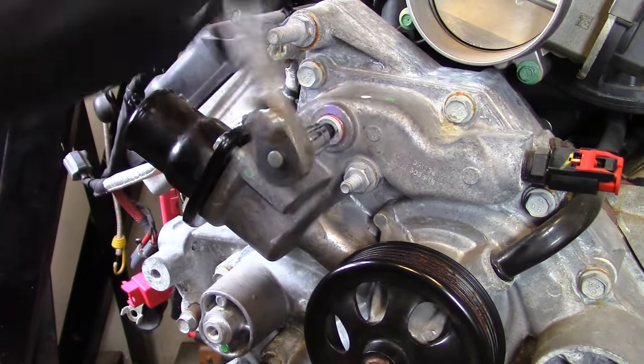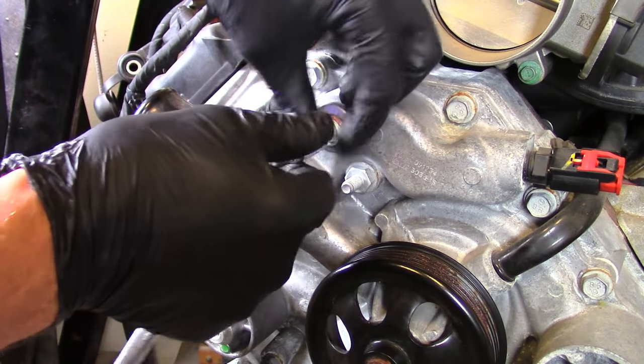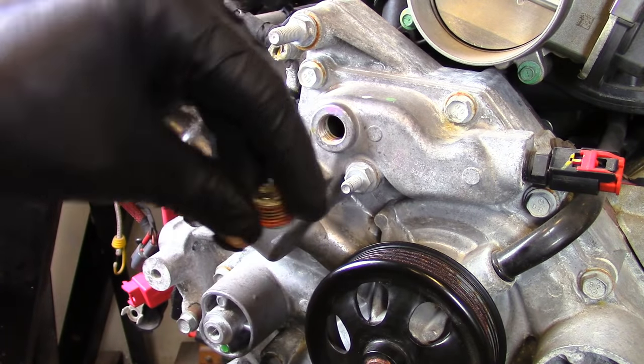Go ahead and break it loose. It's got thread sealing on there, so when you go back with it, it doesn't hurt to put some thread sealant. Go ahead and take that out and set it off to the side somewhere where you won't lose it.